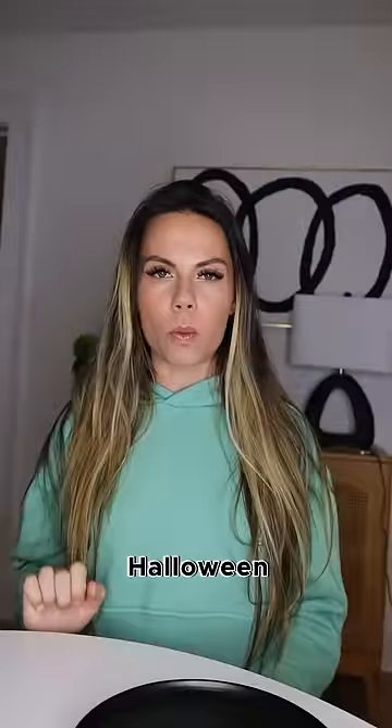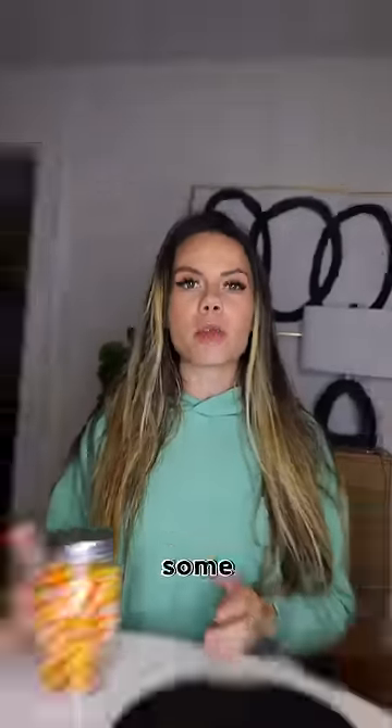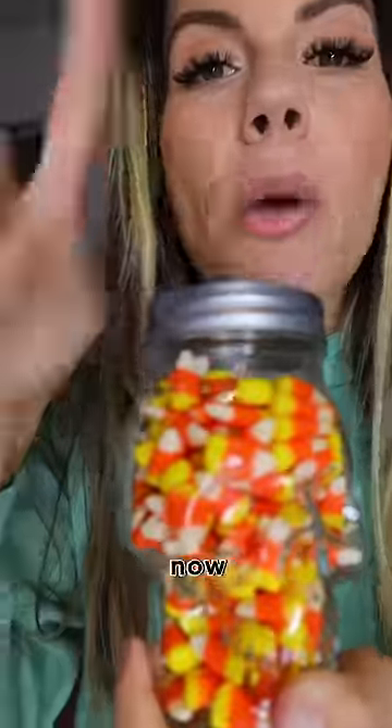How to trick mom into letting you eat more Halloween candies — step 734. You want to grab some candy corn. We're going to turn this into a vegetable. Now watch.